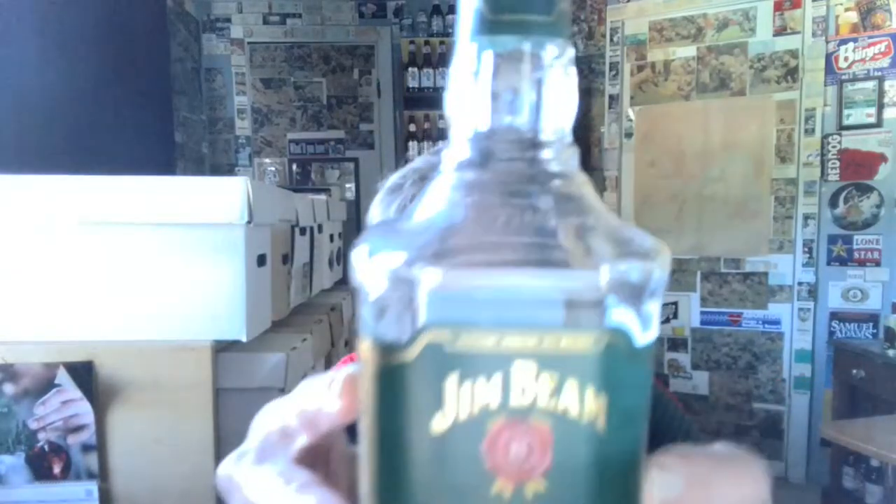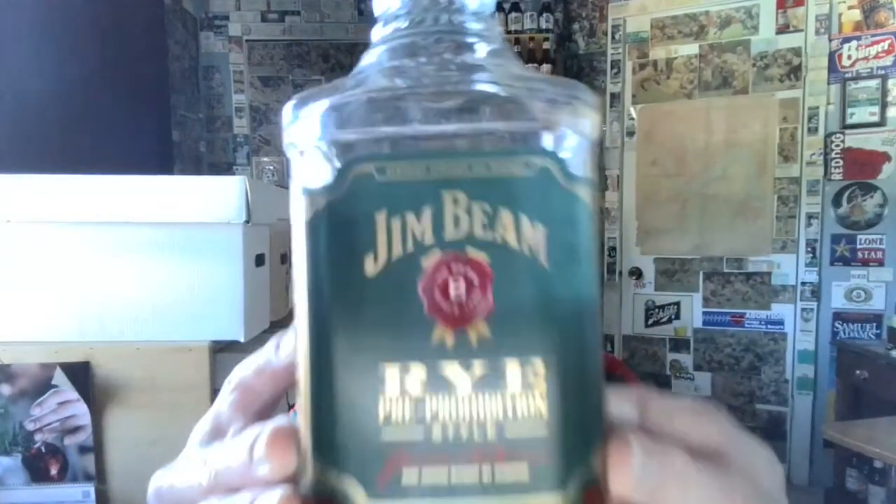Hello and welcome to this mid-morning taste challenge. We have two rye whiskeys — Kentucky straight rye whiskeys — both from Beam Suntory, from James B. Beam Distilling Company.